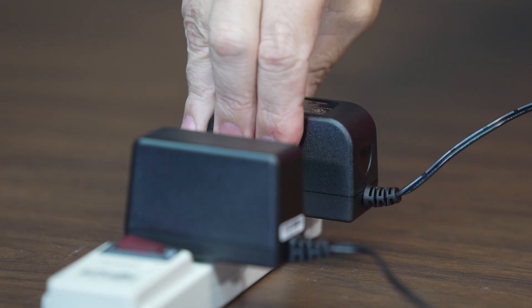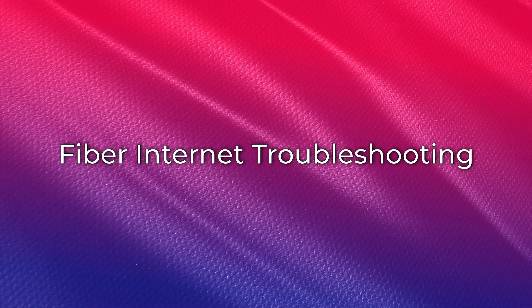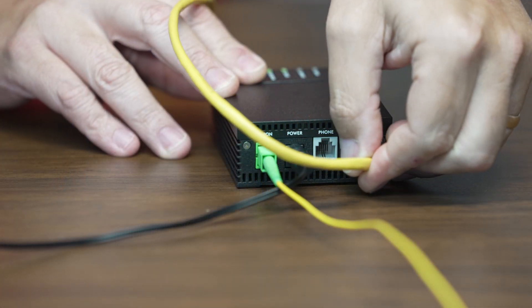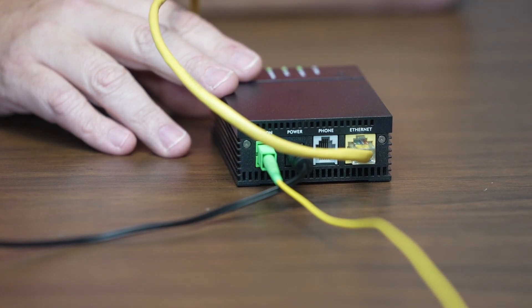The next steps will depend on whether you have fiber or DSL internet. For a fiber connection, you'll have an Ethernet cable running from the gateway's white WAN port over to the optical network terminal or ONT. It's what connects our fiber network cables to the wiring in your home.